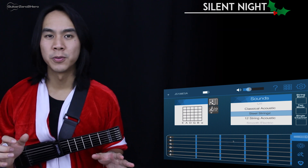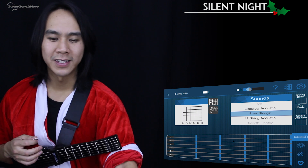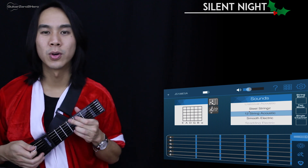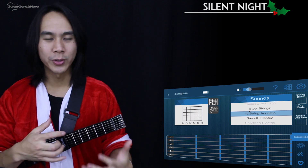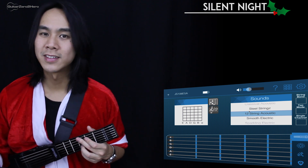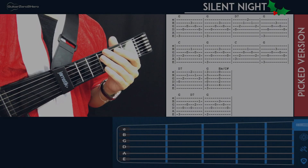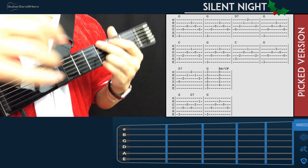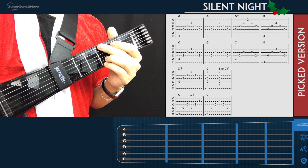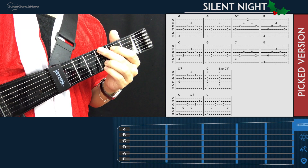That's it for the strummed version. Now let's get into the picked arpeggiated version. I'm going to change my sound on the Jamstick interface — I like the sound of the 12-string acoustic a bit better. The cool thing about the Jamstick is that you can change the sound of your guitar with just a click. So now it sounds like I'm playing a 12-string guitar. The chords we're going to use are exactly the same — we're just going to arpeggiate them, picking the strings one by one instead of strumming.